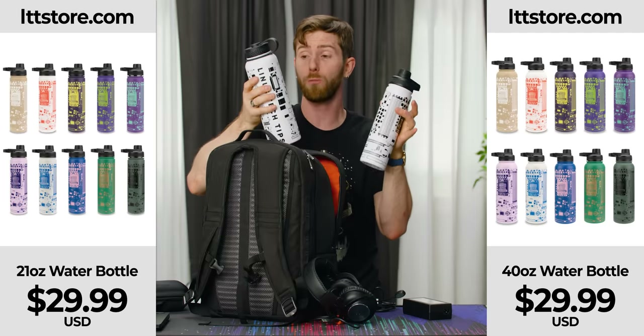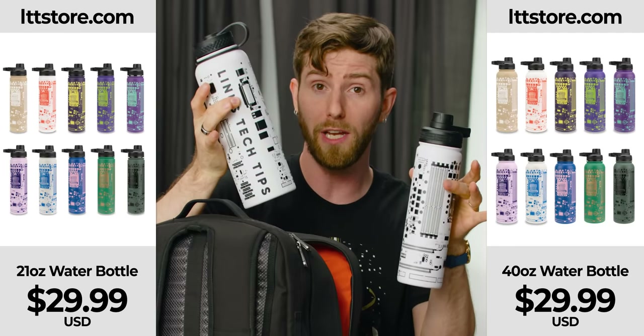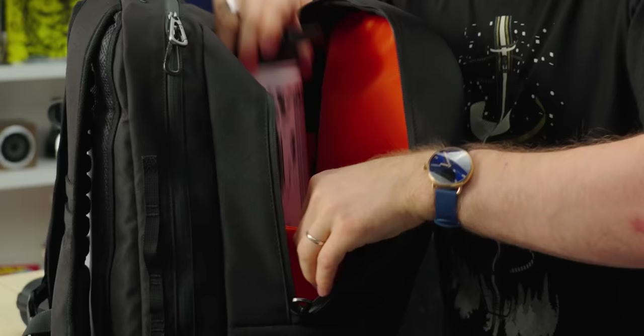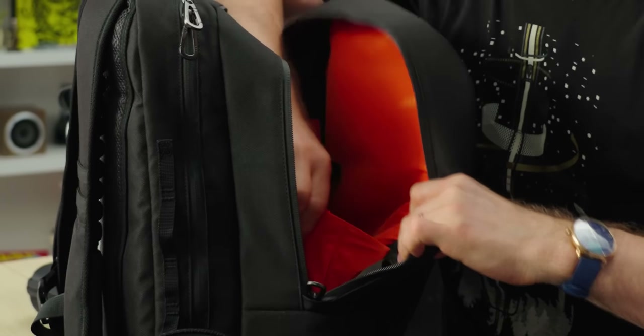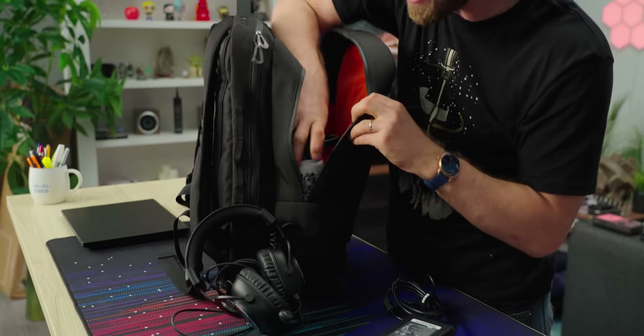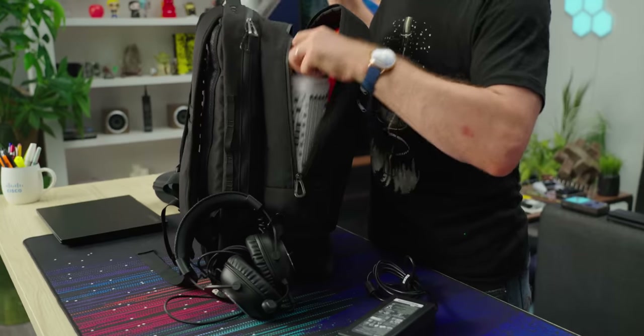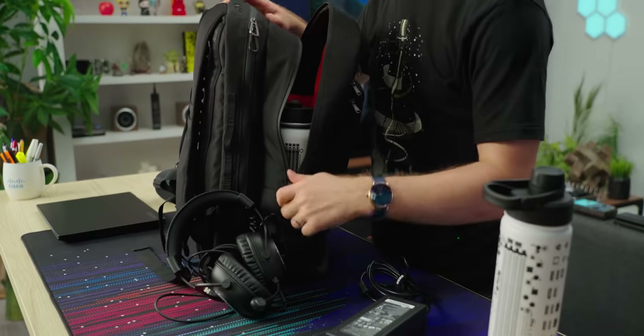Obviously, compatibility with our own products — our 21-ounce and 40-ounce water bottles — was imperative. So we designed this elastic, stretchy water bottle holder that will keep your bottle upright in your bag and hold it securely whether you prefer the small or the 40-ounce.